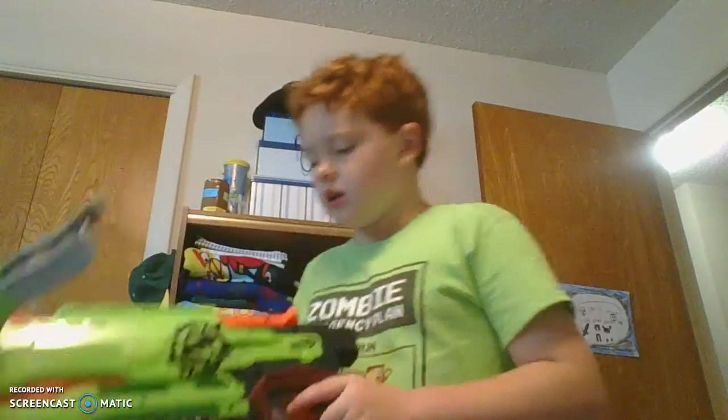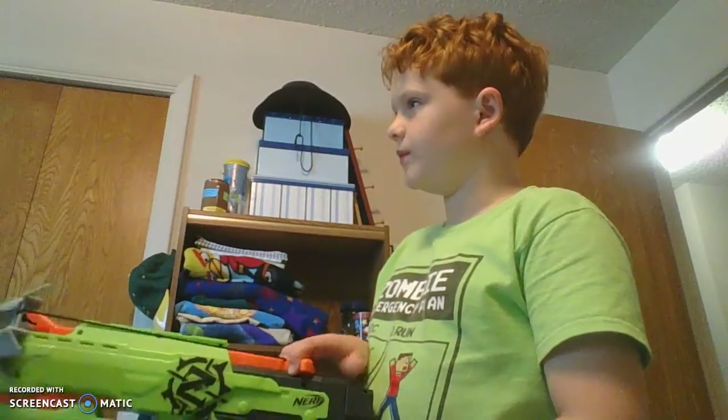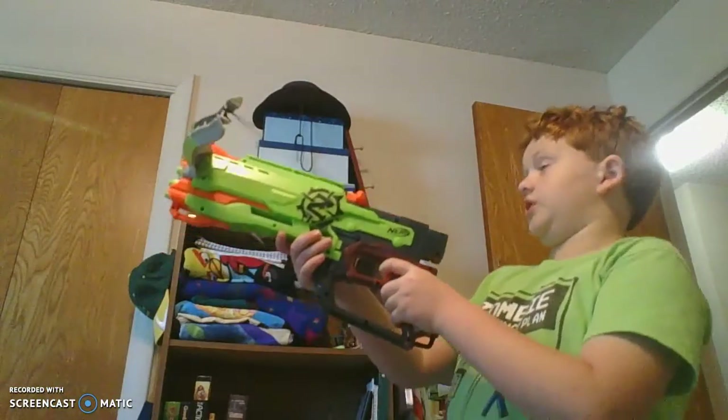There's a bandaid right here from a spider bite I got. Let's see if this thing will be able to fire good. Well, we already know that it fires good — it fires really straight too. Would it be the best gun for running around?